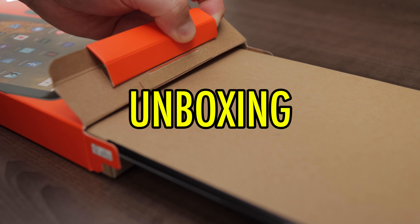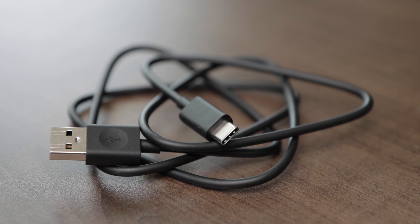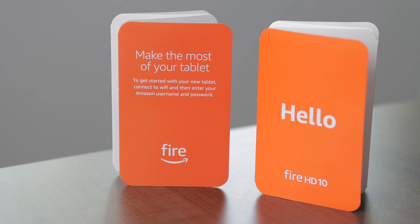The Fire HD 10 tablet comes with the tablet, of course, which has a built-in rechargeable battery, a power adapter, a USB-C 2.0 charging cable, and some papers.